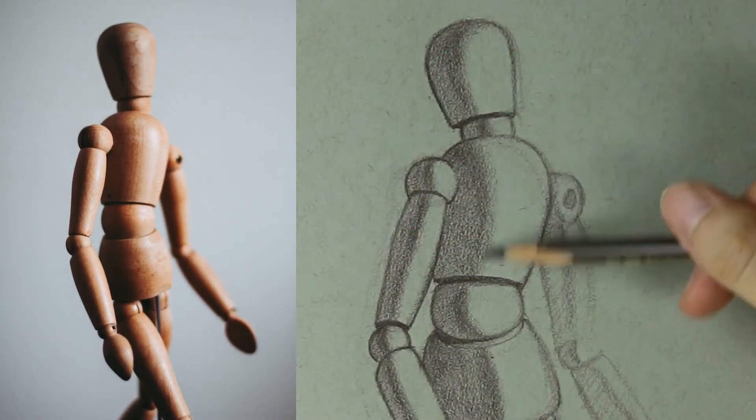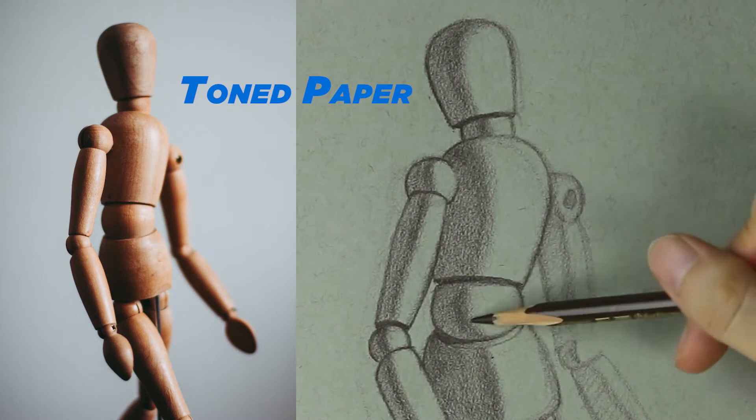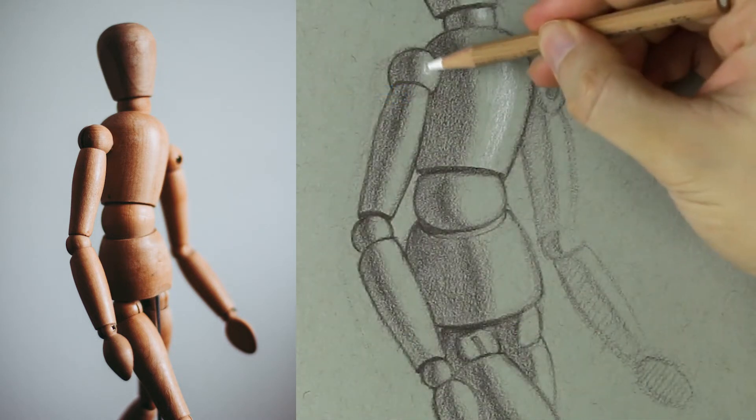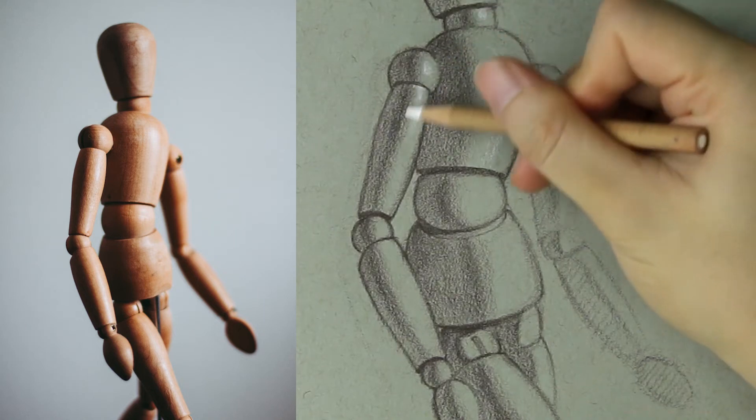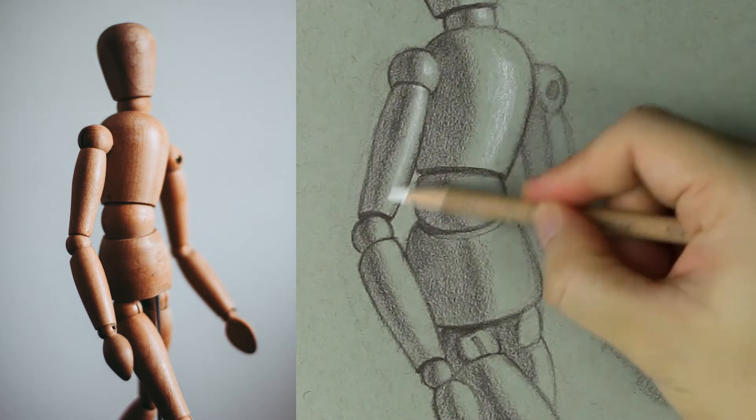The second is where the drawing is done on a toned piece of paper. A dark value pencil is used to create the shadows, a white pencil is then used to create the highlights, and the tone of the paper is used as the transition between the light and shadow.